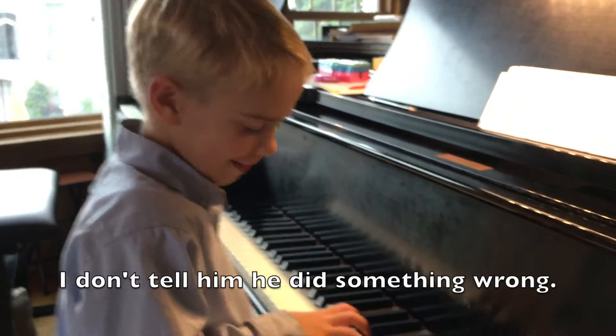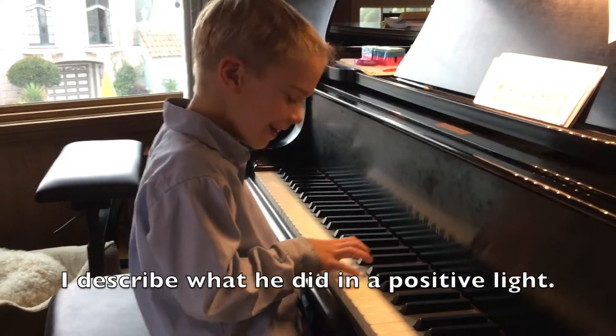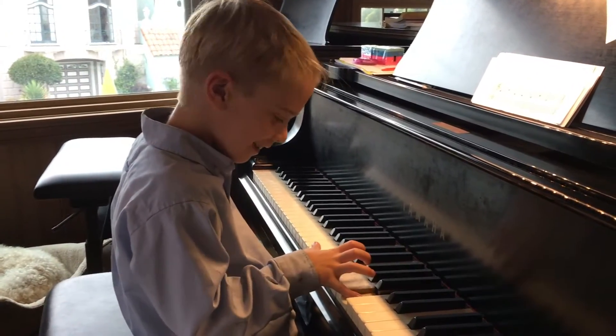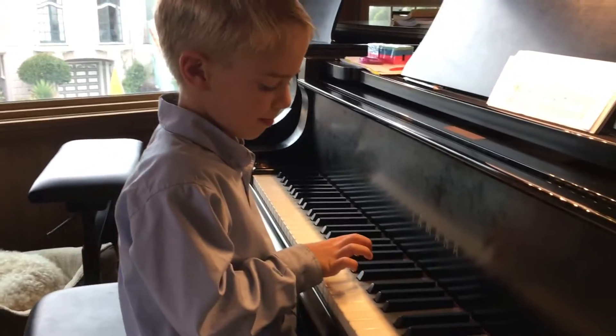Whoa, you got so carried away! You went even farther — you went all the way up a sixth instead of a fifth. So can you try that again and see if you can just stay on C and G?